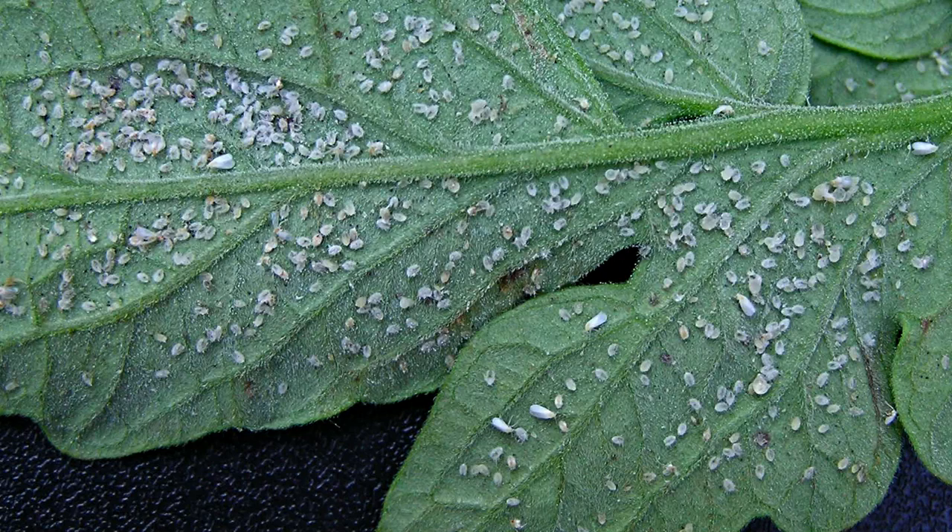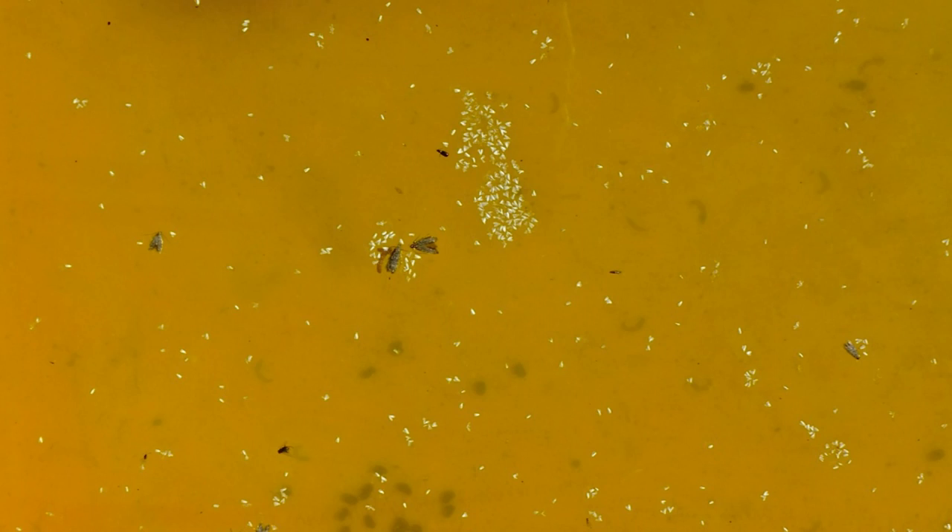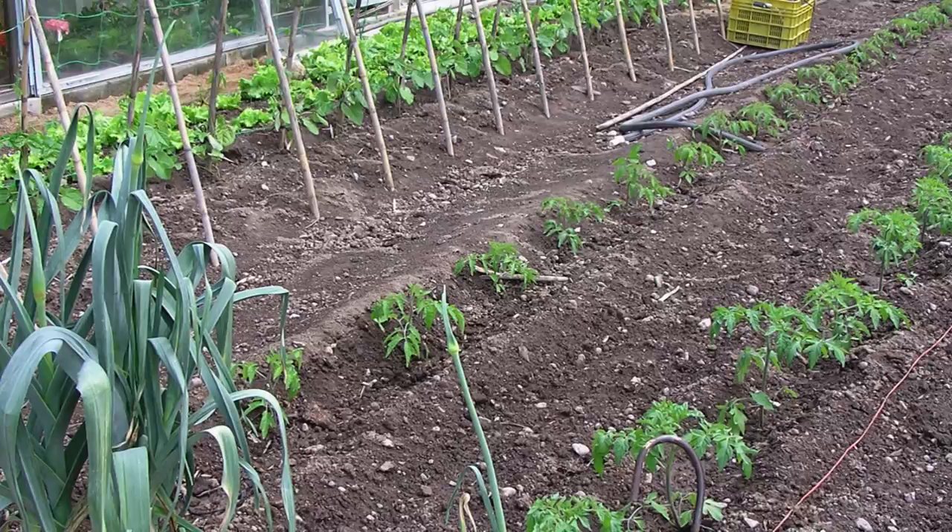Even if we don't know why, many insects feel attracted to this color. But this is so. Knowing this, we will try to attract them and trap them.